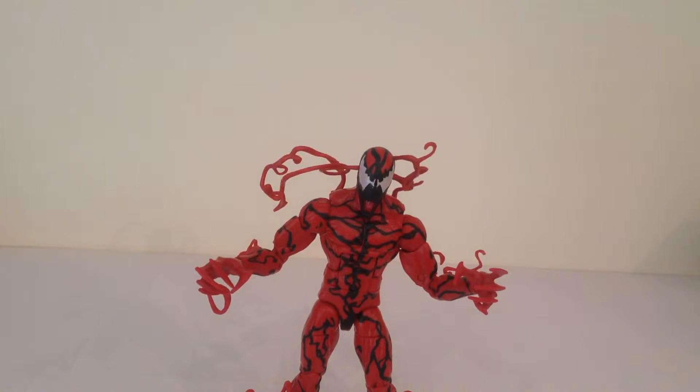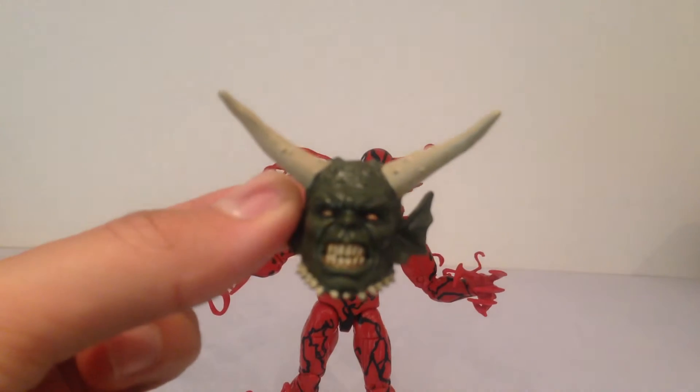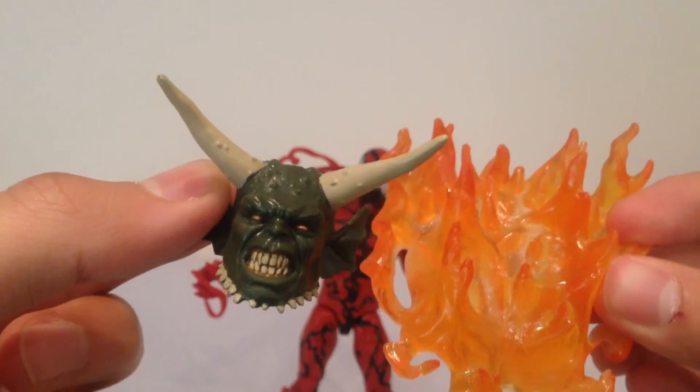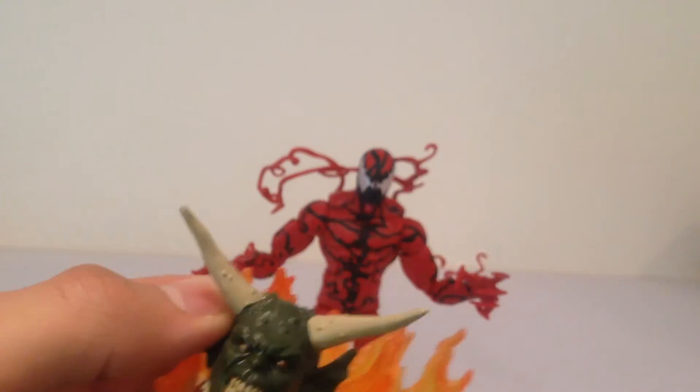Carnage also comes with two pieces for the Green Goblin Build-A-Figure. He comes with a very nice sinister-looking head with lots of great detail, and also some flames for the back. Pretty cool - a lot of nice accessories that he does come with.